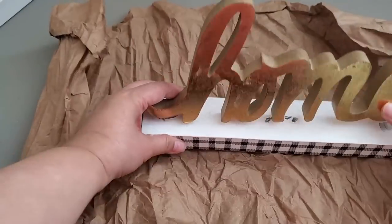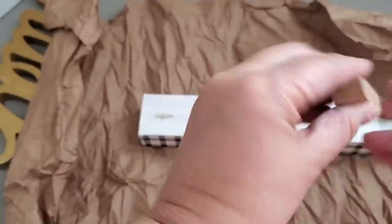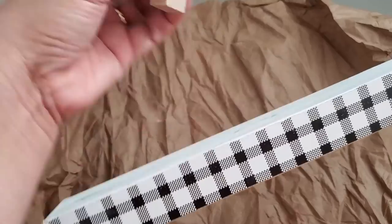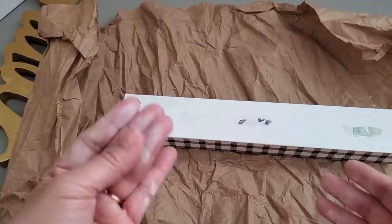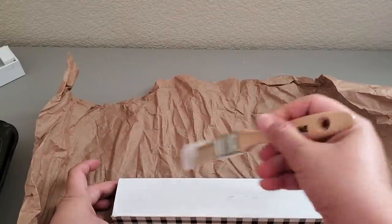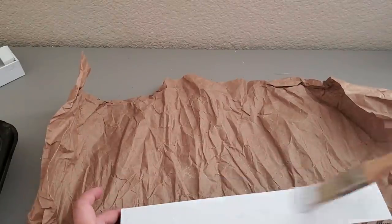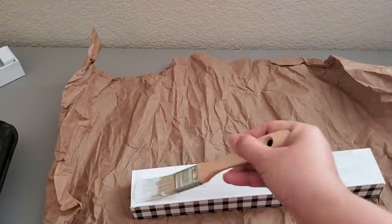I'm just testing out this sign — I got this at Target Dollar Spot, or Target Bullseye Playground, a few years back and it was three dollars. Here I'm going to show you this wooden block — you can use this as a handle if you don't want to add any decorations, so you can just lift it up easily. Then using a damp paper towel I'm removing any dust left by sanding, and using my paintbrush I am applying a couple of coats of chalk paint. I will be linking the chalk paint in the description box below.